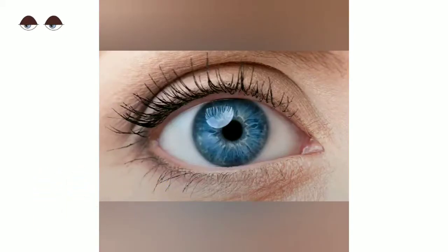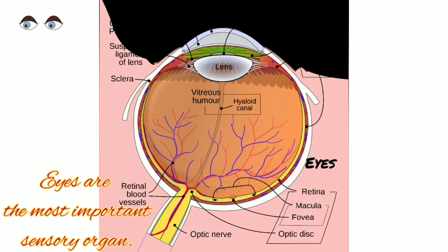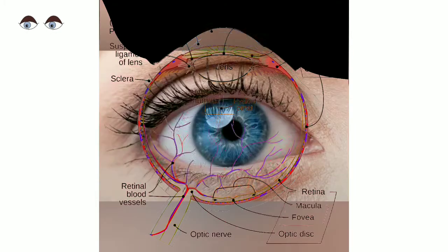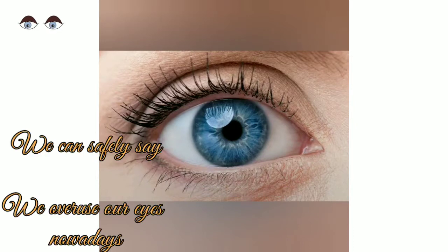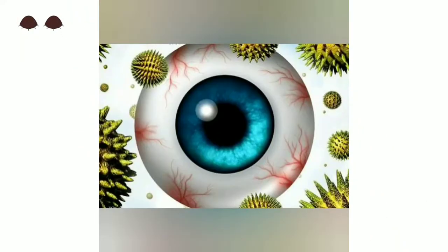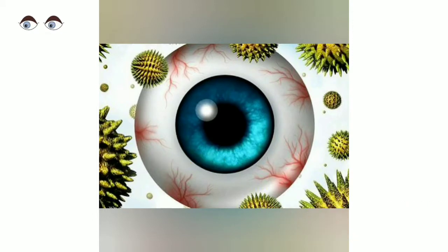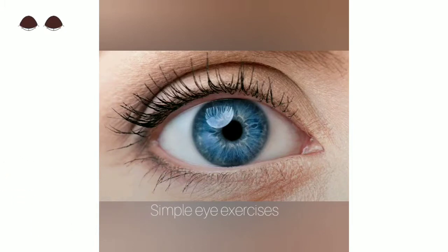Welcome back, this is Monica Ma'am. We know that among our five sensory organs, the eyes are the most used and also most abused nowadays. We spend a lot of time in front of mobile or TV screens, which makes our eyes dry and itchy. Even kids have to wear specs these days. So today I will show some exercises for eye muscles.